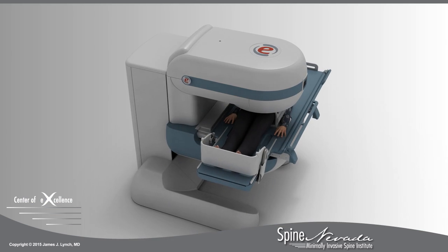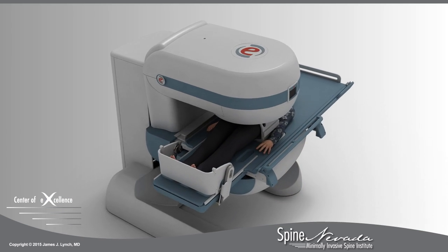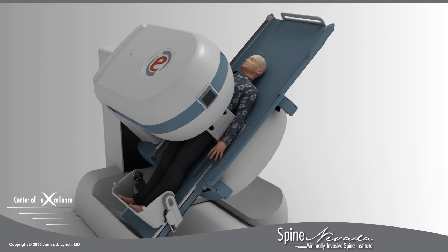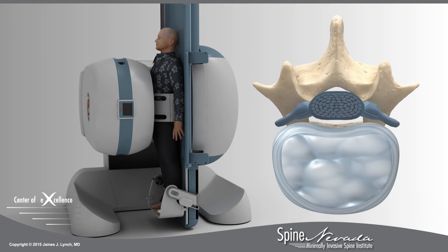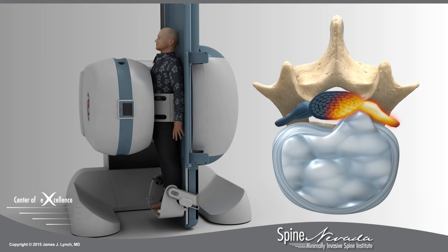At Spine Nevada, we use a stress test MRI to examine the spine in both supine — lying down — and while bearing weight, sitting or standing. This allows doctors to observe how a patient's body weight applies pressure to the injured discs.